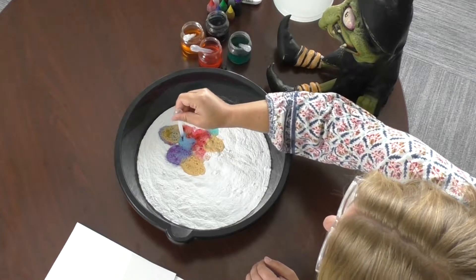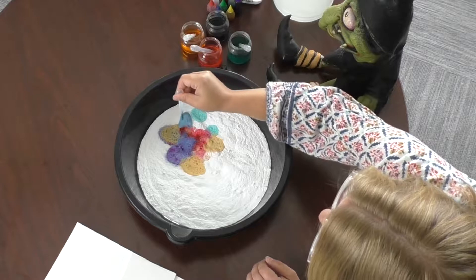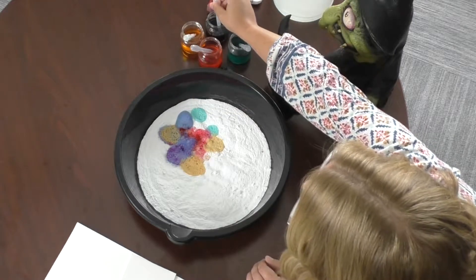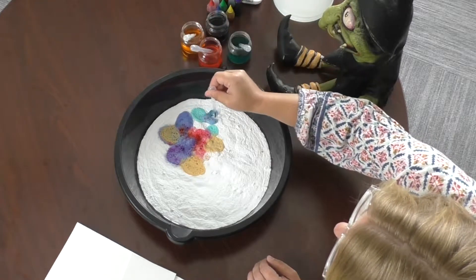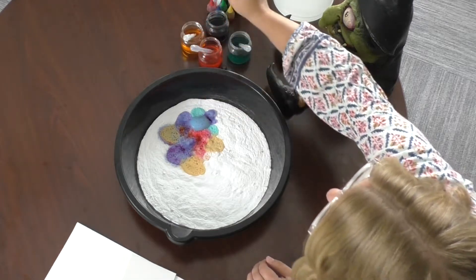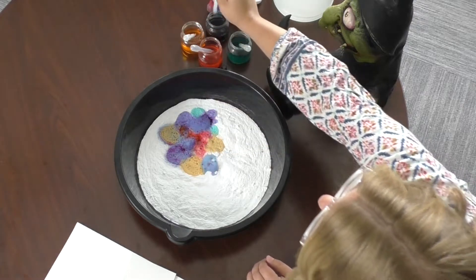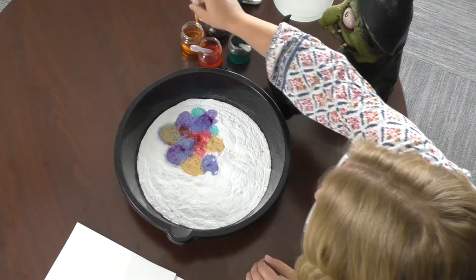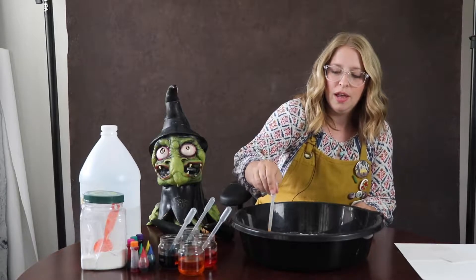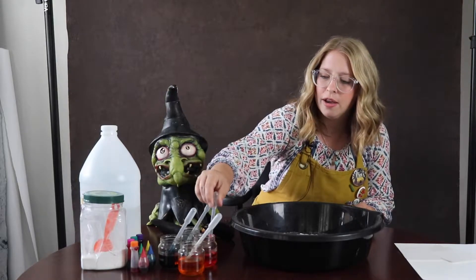If you look closely after the reaction has passed, you have these deep cavities that are forming where all the bubbles took away the air. And it's really fun whenever the entire pan is filled to see all of the colors and all of the reactions — this is kind of reminding me of a flower here.